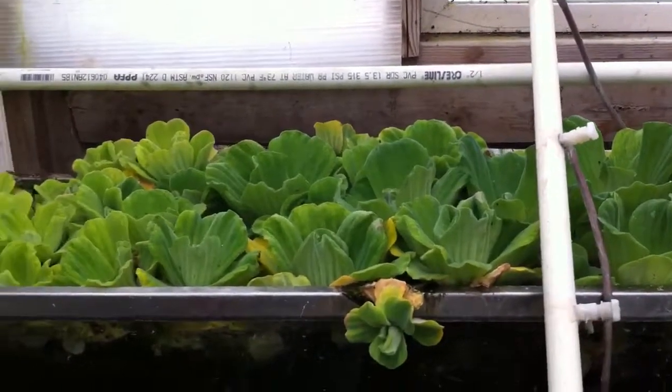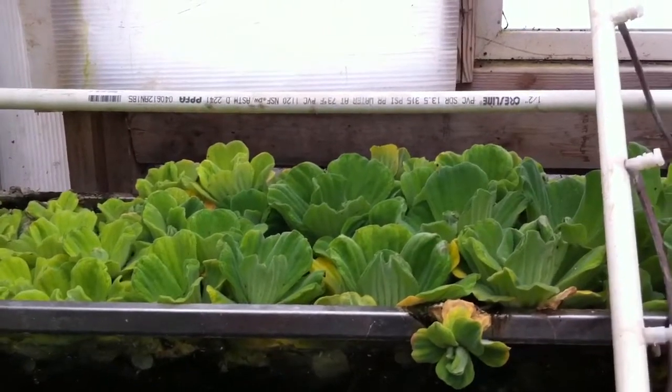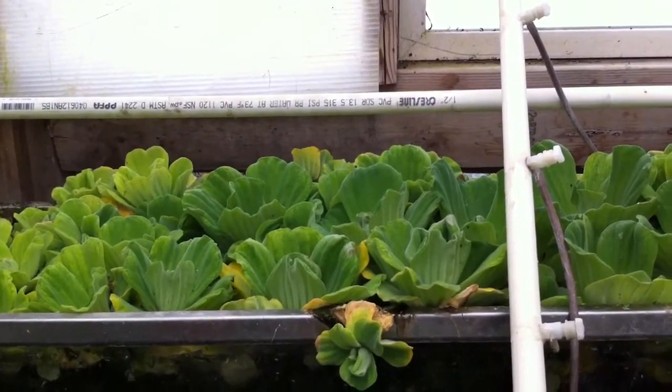I put it to use by grinding it up and putting it in the food for my saltwater fish, and they absolutely love it. You don't have to worry about it taking over any tank because they eat it all up and whatever's left over just goes away.